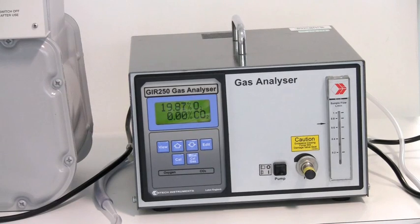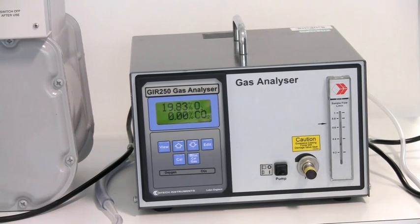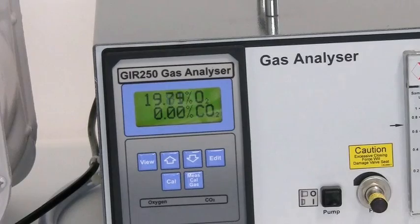Make sure the pump for the analyser is on, and then after about two minutes the oxygen and the carbon dioxide values should have changed. Once they've stabilised, you should record these values.